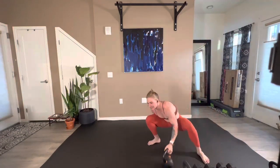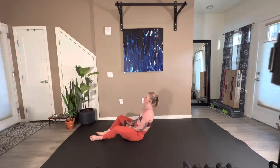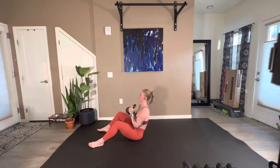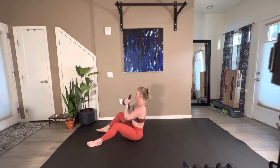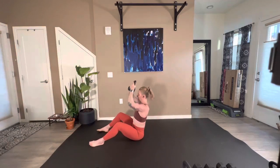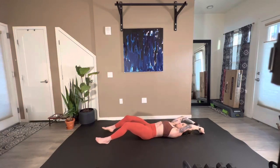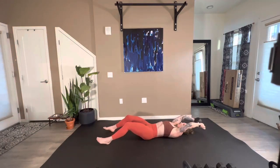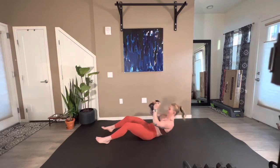Overhead sit-up to an overhead press. Take that weight back with you, tap it overhead, bring it to the chest, sit up, press. Control it back down. 25 seconds. Come on, 13 — we're almost there. 10. We have five, four, three, two, and one.